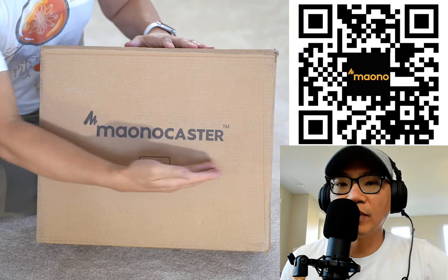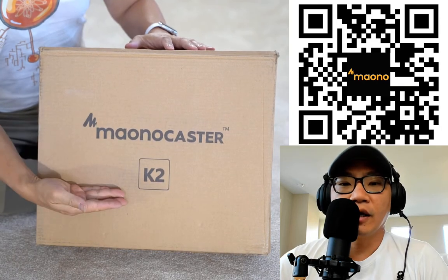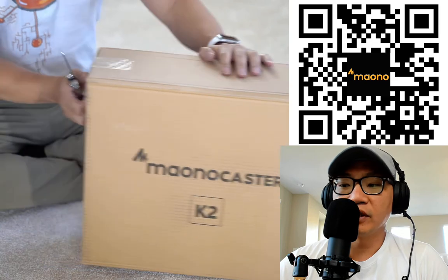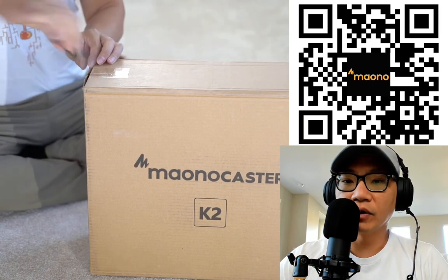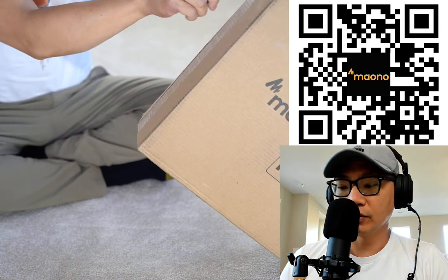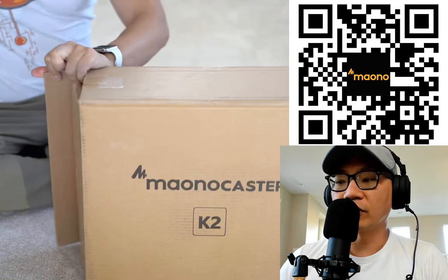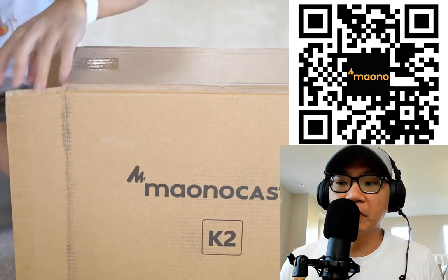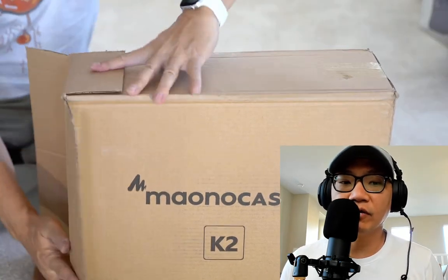Hey, what's happening guys? Mike Mu here. I am directly recording using audio from the Maono All-in-One Podcast Production Studio. This is a $200 product and it includes everything that you need to get started with one person.